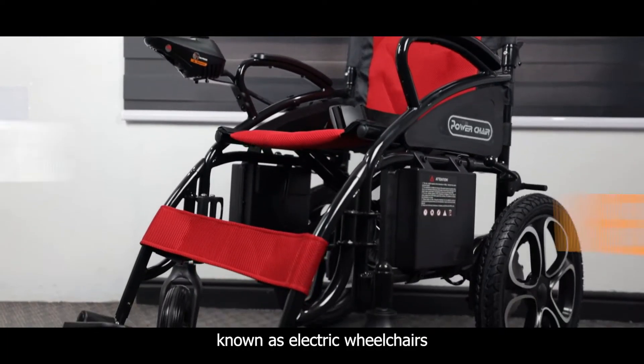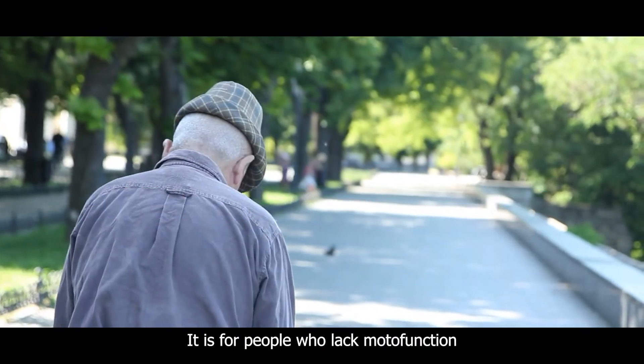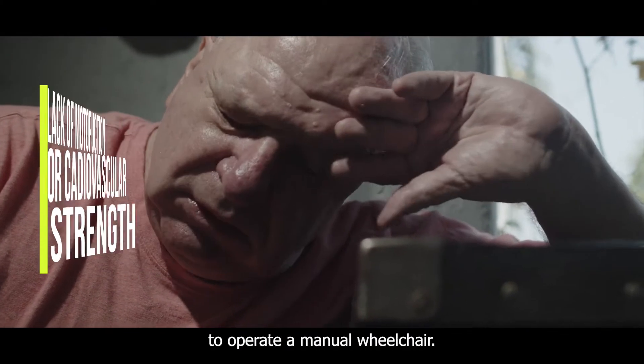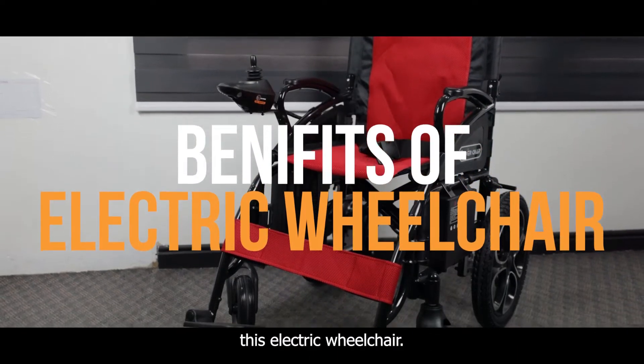Power wheelchairs are also known as electric wheelchairs or power chairs. They are for people who lack motor function or cardiovascular strength to operate a manual wheelchair. Here are some benefits of using this electric wheelchair.